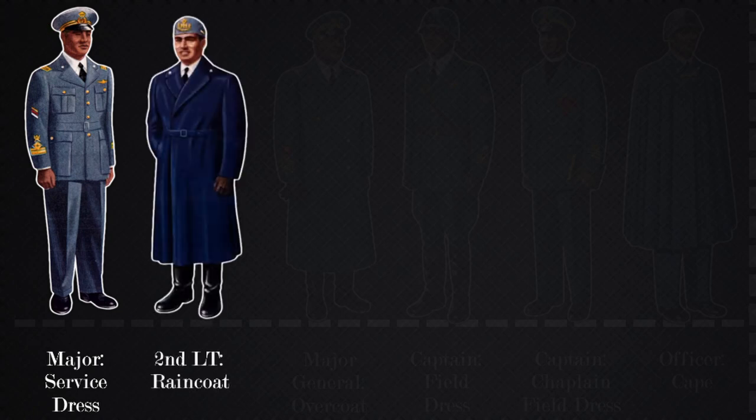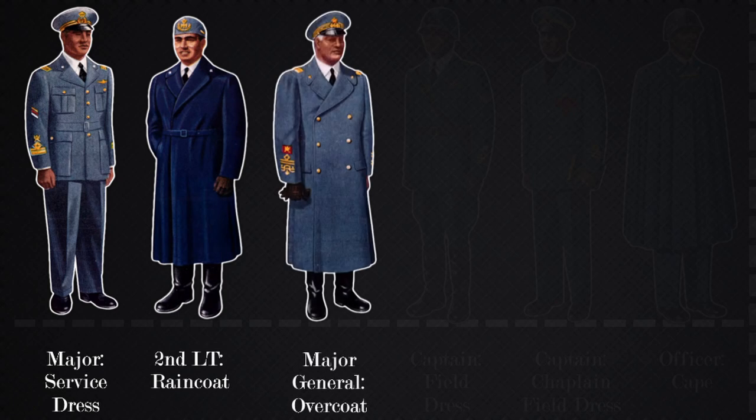The officer raincoat is similar to the enlisted raincoat with a bit of a different pattern of clothing. The headgear depicts a second lieutenant in the flying branch. The officer overcoat picture depicts a major general based on the headgear and shoulder epaulets. There are additional patches on the sleeves of this uniform as well as previous uniforms that depict wartime promotion and other types of honors.